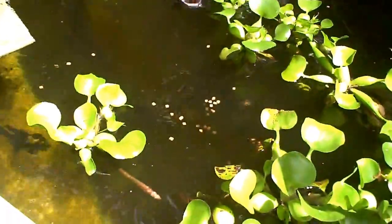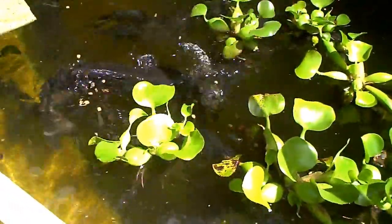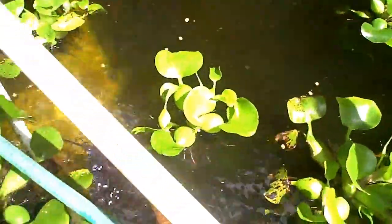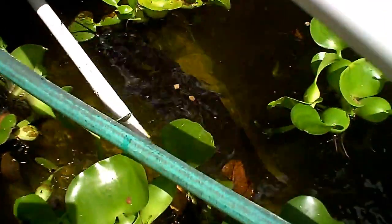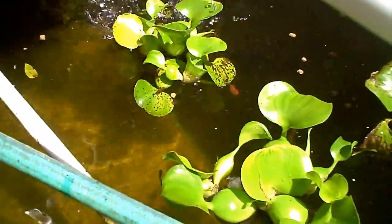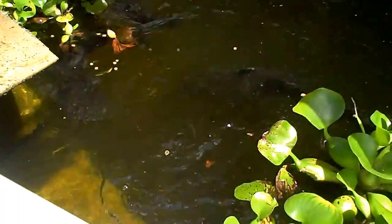Hope they don't jump out today. There's a little guy there. Somebody suggested I try alligators next, but I don't think so.